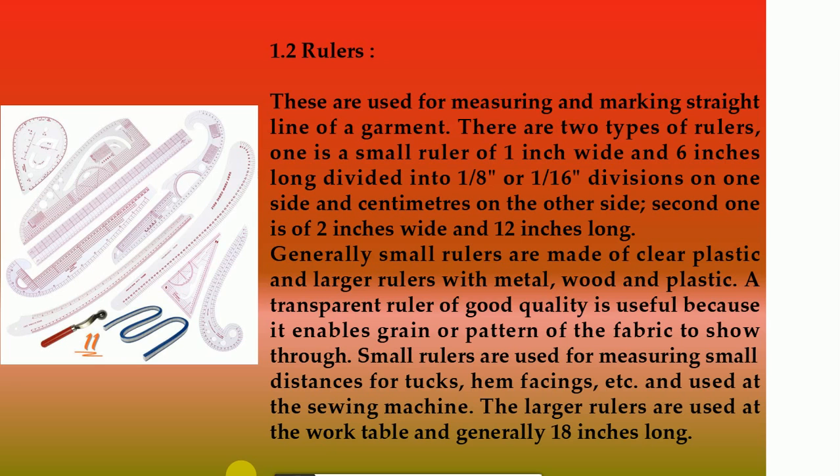1.2 Rulers. These are used for measuring and marking straight lines of a garment. There are two types: one is a small ruler of one inch wide and six inches long, divided into one-eighth or one-sixteenth divisions on one side and centimeters on the other side. The second is two inches wide and 12 inches long. Generally small rulers are made of clear plastic and larger rulers of metal, wood, or plastic. A transparent ruler is useful because it enables the grain or pattern of the fabric to show through. Small rulers are used for measuring small distances for tucks, hems, facings, etc., and at the sewing machine. The larger rulers are used at the work table and are generally 18 inches long.